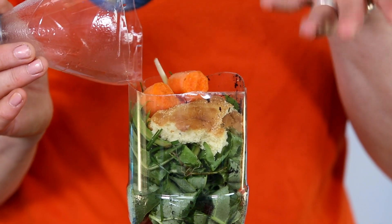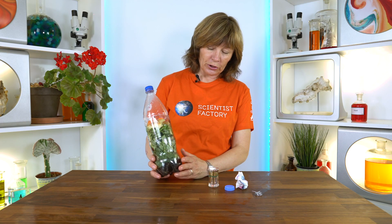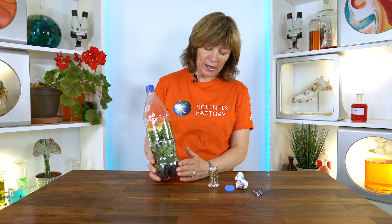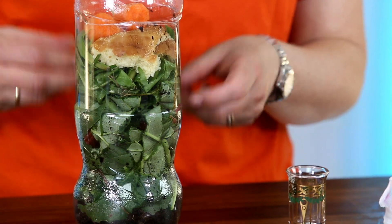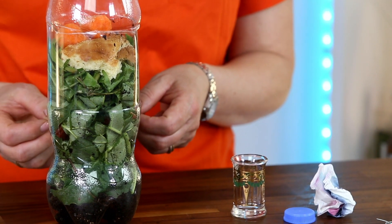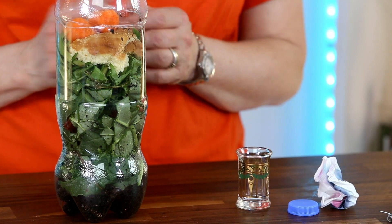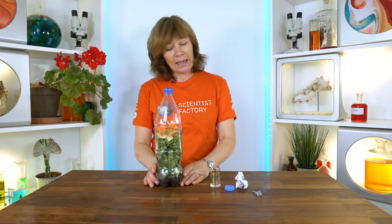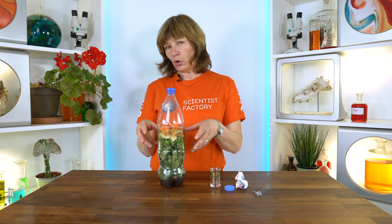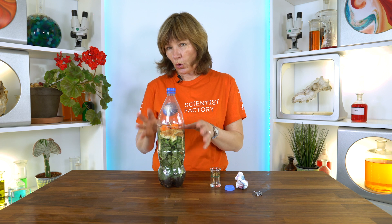I got some soil in the bottom, which is wise to have because it contains a lot of bacteria and fungi that will break down organic waste. Then from my garden I got some leaves, and from my kitchen I found some old carrots and some old bread.